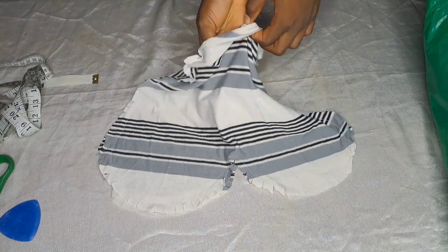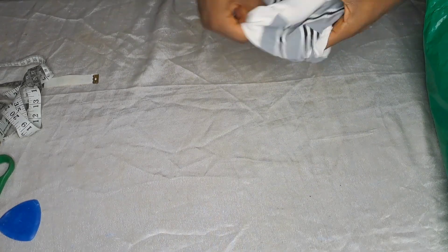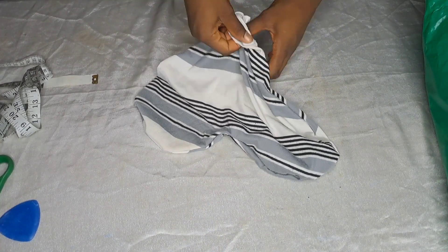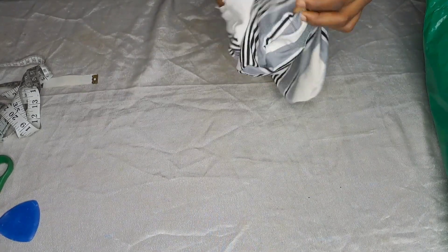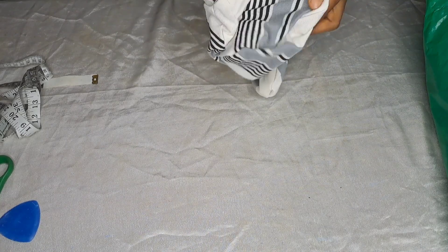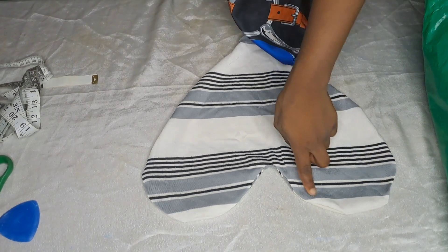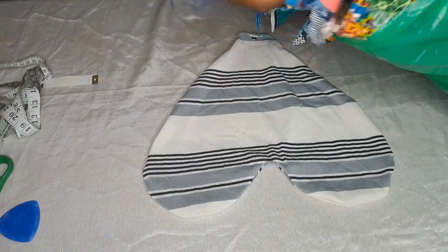Don't forget to leave that space! Then we're just going to turn the fabric to the right side. You can put your hand inside if the space is big enough and just turn it. The purpose of notching the fabric is so that when we turn it to the right side, the edges will be smooth and beautiful.